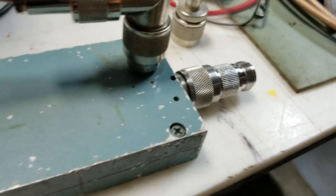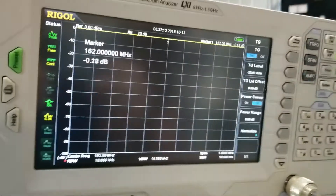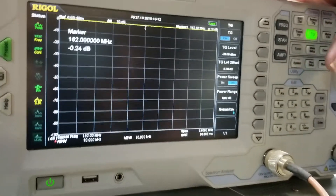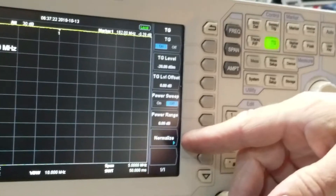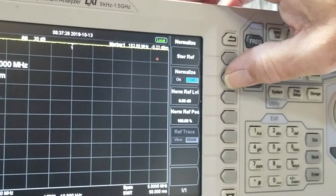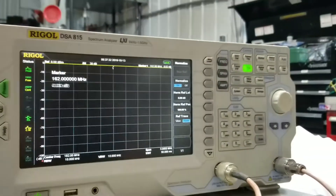We normalized the Rigol, but first we set the frequency. First thing we did was set the frequency, then turned on the tracking generator and normalized it. To normalize: the normalize button is right here on the tracking generator. I'm going to un-normalize it and then re-normalize it — you normalize it without the antenna connected.